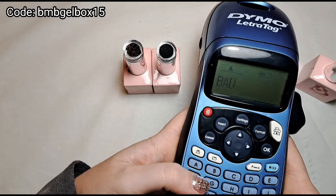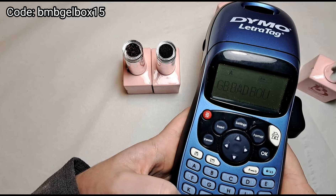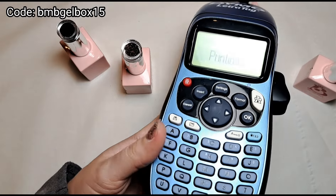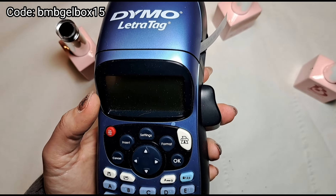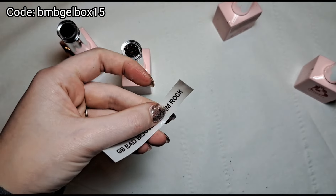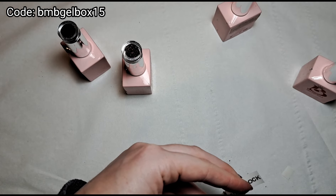I'm just quickly doing my labels for my swatch sticks — I put 'GB' at the front for Gel Box. I'm not going to put 'and' on just because it makes it a lot longer than needed for the stick. I put two spaces in front of each word so I've got plenty of space to cut them out with scissors — it saves wasting tape. It's much better to do as many as you can with the same piece of tape.